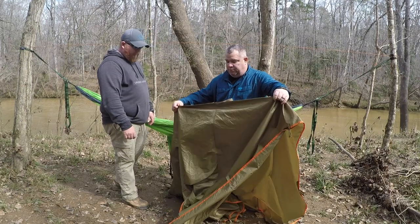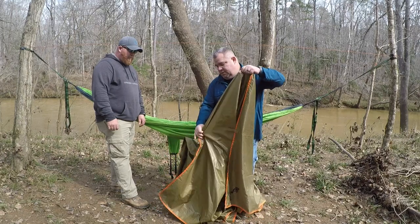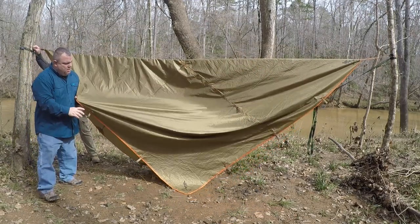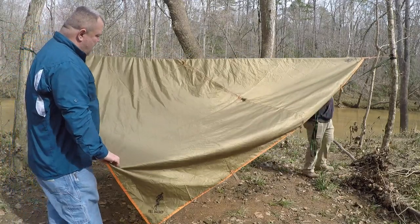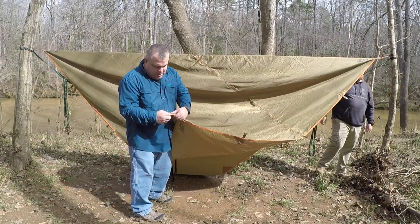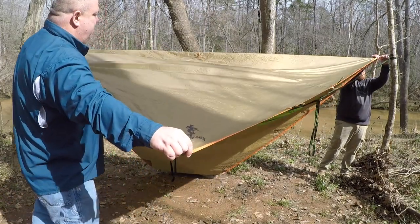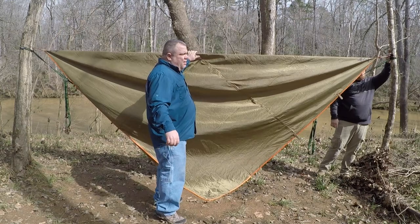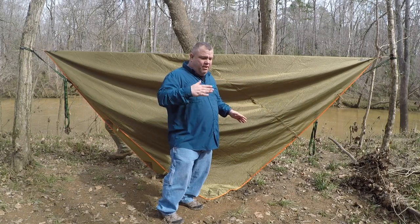It's got a ridge line that's double stitched right here, but I'm going to hang it on the diagonal. All of it is double stitched and it's got loops all over the place — several tie-outs so you can tie it out in many different places. When you hang it on a diagonal, you get a little bit more ridge line than if you hang it straight across where it's a square.